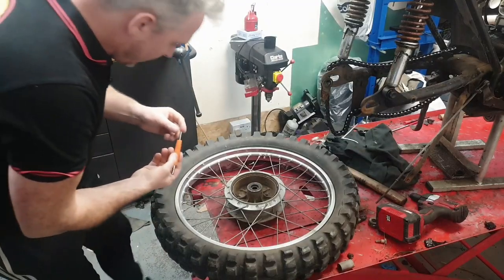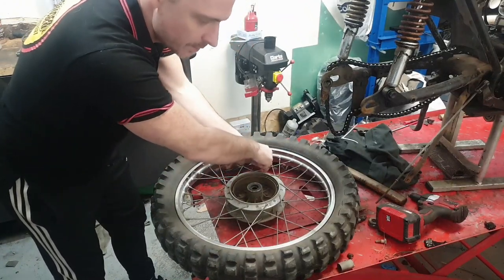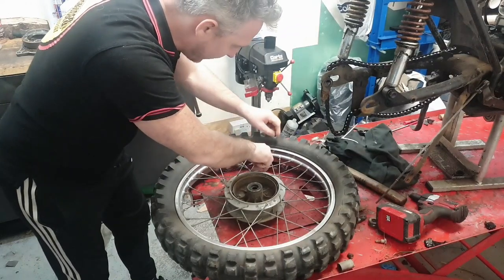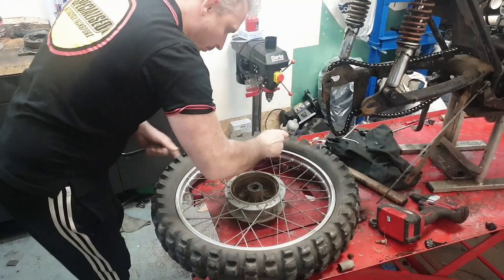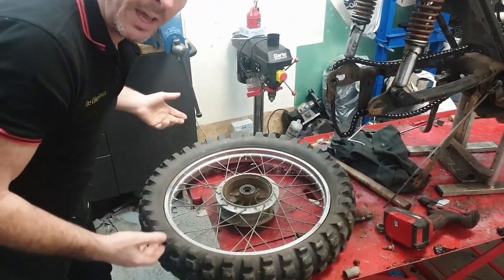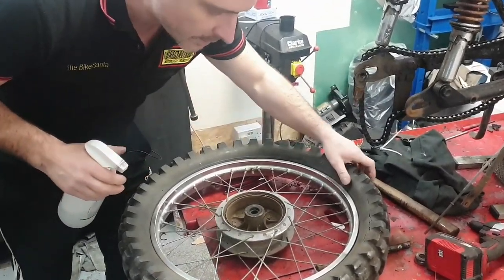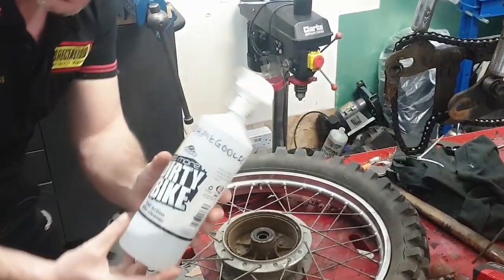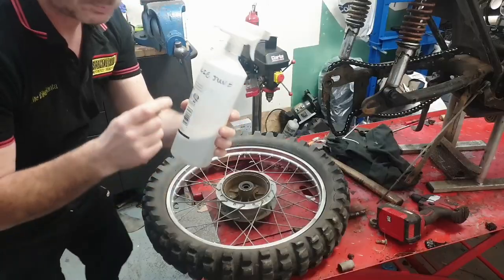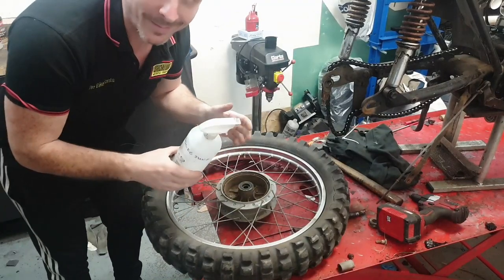With this tyre - this tyre is so old and decrepit I don't even think it's sat on the rim at all, so I should just be able to push it straight off. Get the valve out. Lubrication is important getting the tyre off and on again. What I'll use is soap and water.